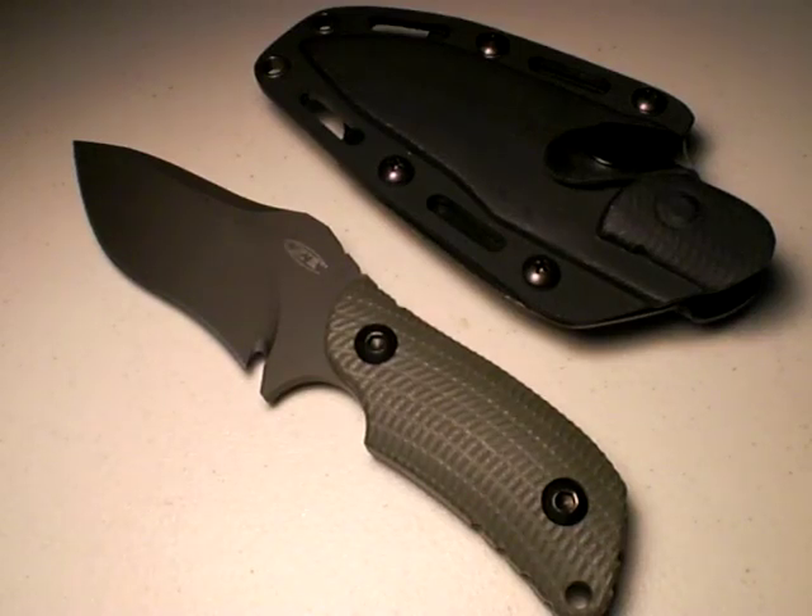You're looking at a Zero Tolerance 1-2-1 Ranger Knife. This is a fixed blade tactical knife offered by Zero Tolerance, a subdivision of Kershaw, and it's a very, very stout blade.